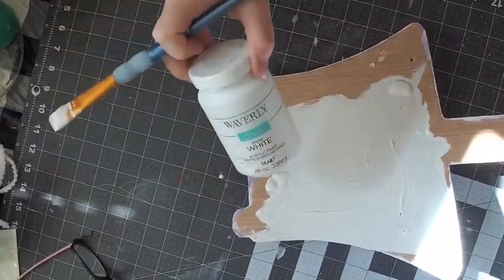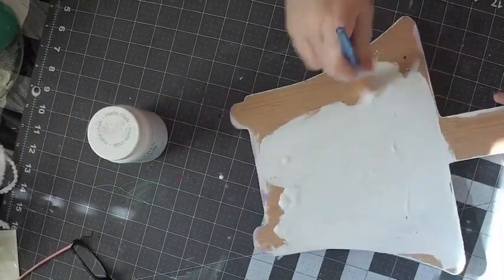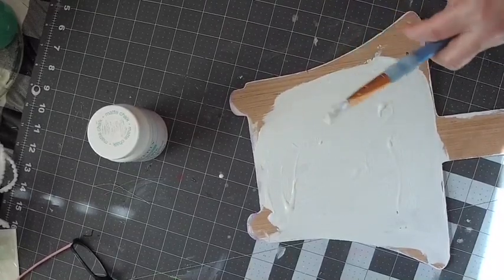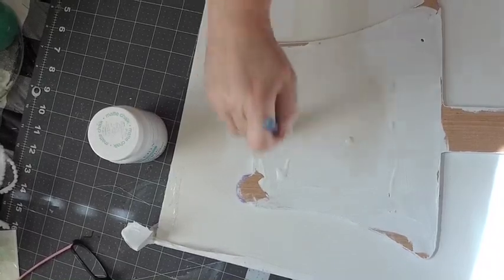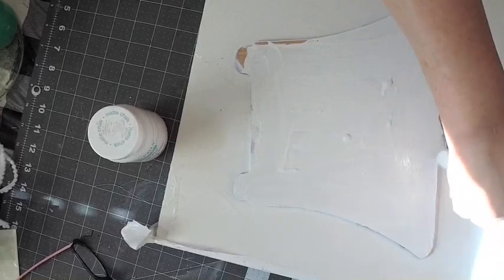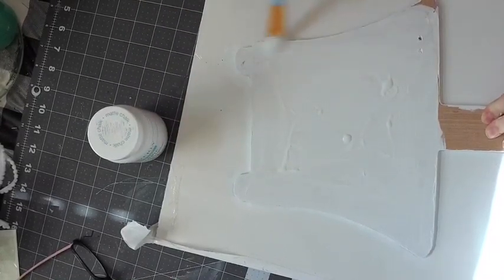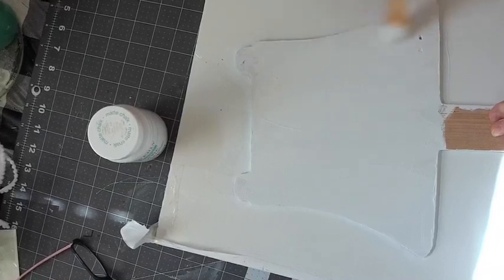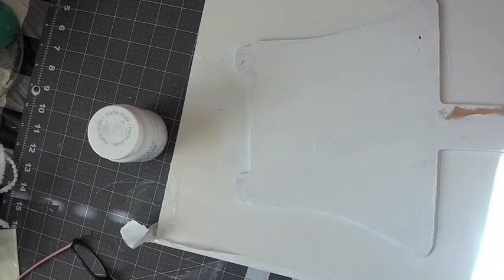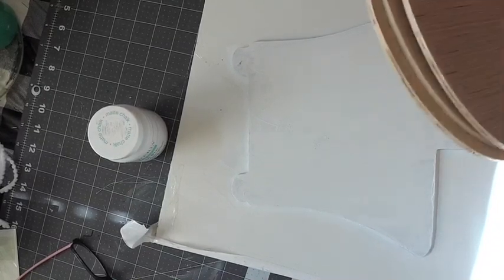This is just Waverly chalk paint from Walmart in white. I'm doing the sides as well because this will be sitting up and both sides can potentially be seen.